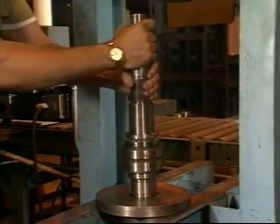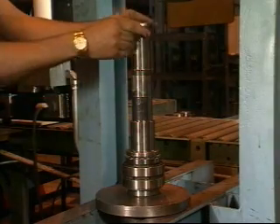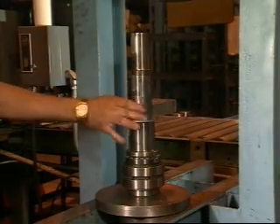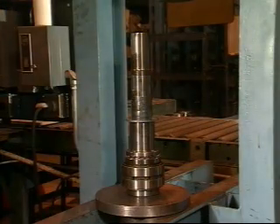Place the shaft upright in a hydraulic press with the spline end down. Slip on the grease retainer with the flange up. On the 320 series, install the spacer before the grease seal. Coat the shaft bearing area with molly coat grease.